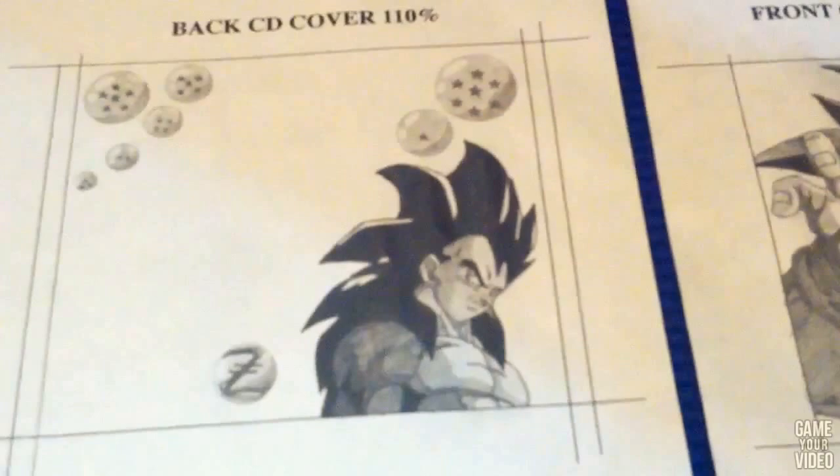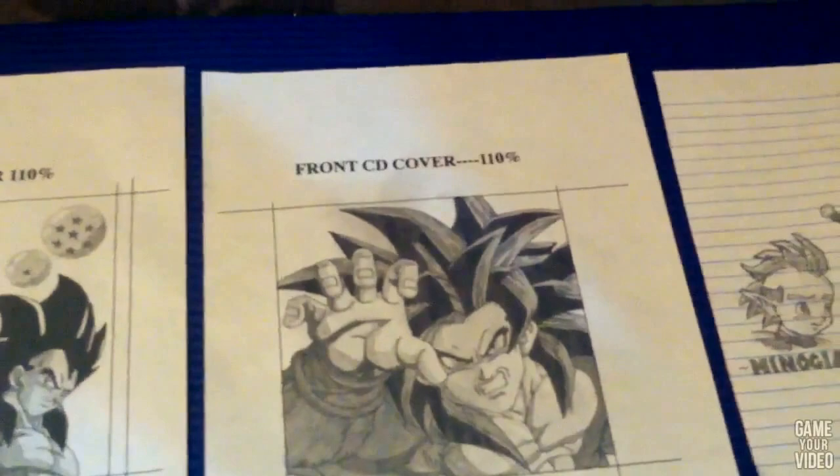The only thing I didn't like about Vegeta's hair is that it's brown. Oh, is it brown? Yeah. And Goku's is red? Yeah, it's just black. It's just black? Yeah, they're different. They're kind of weird.